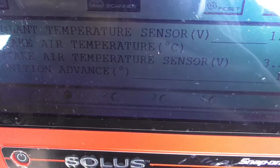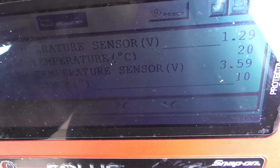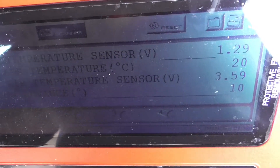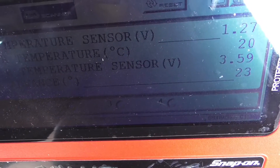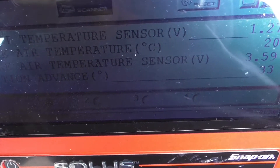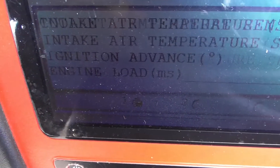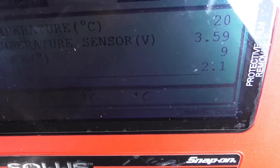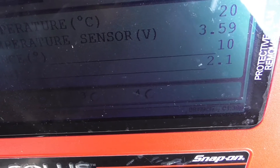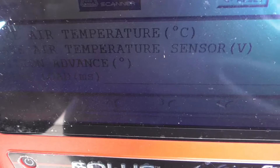We have ignition advance — you can check timing with a light and see if it's corresponding correctly. Let me rev it up a bit. It's advancing to 23 degrees — that's good, it's working. We also have engine load in milliseconds. When I loaded it up, it went up to 3.6 ms — that's changing, good.